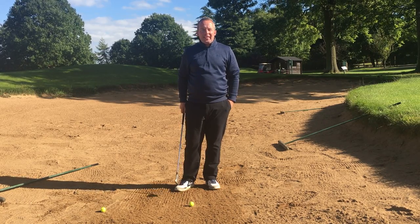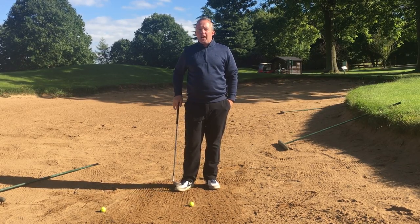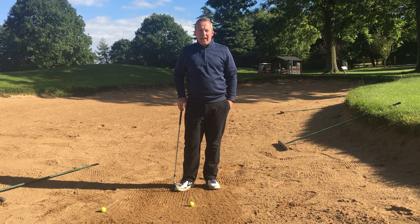Hello, Shea here from a sunny but windy Staverton. Apologies for shouting, I need to — the wind's howling.